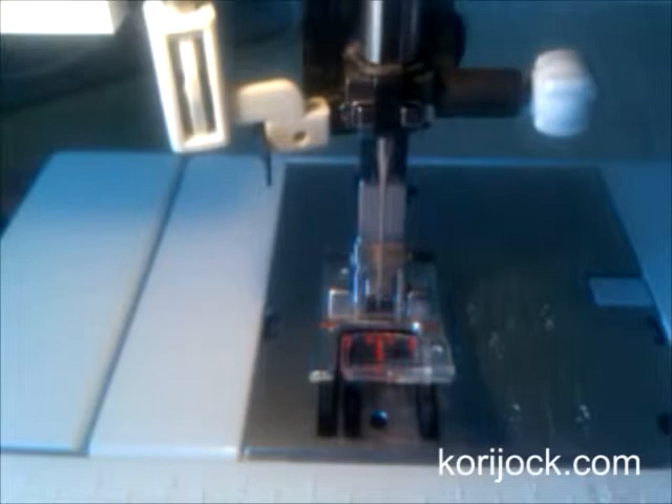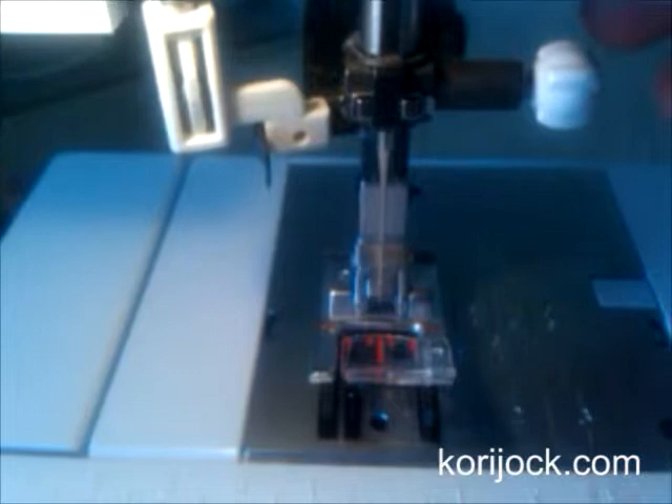Hi, this is Cori from La Vie en Orange, and today we are going to change the needle in our sewing machine. You can see this little needle clamp — there's a little screw that holds your needle into place. But before you start, you'll want to use your hand wheel and make sure that your needle is in the most upright position that it can be.